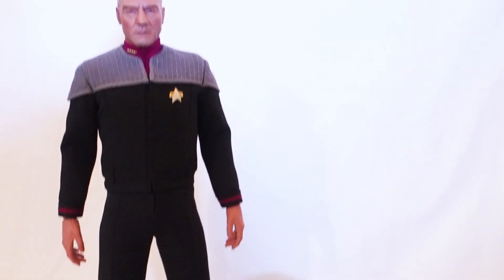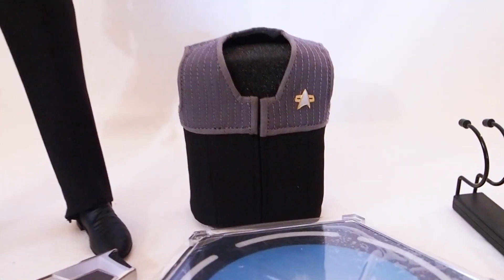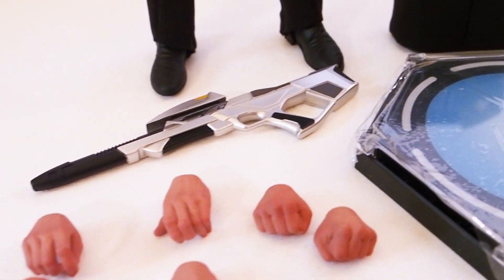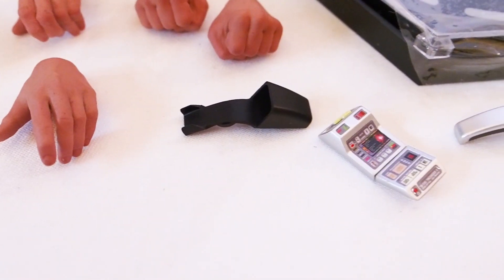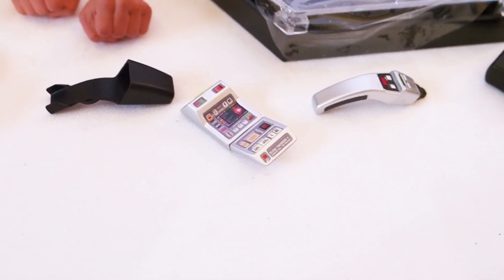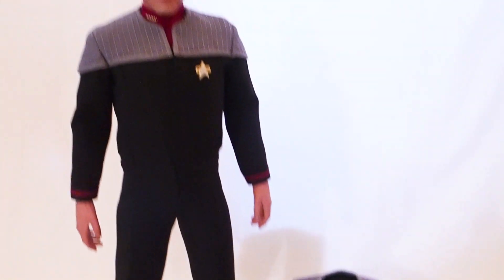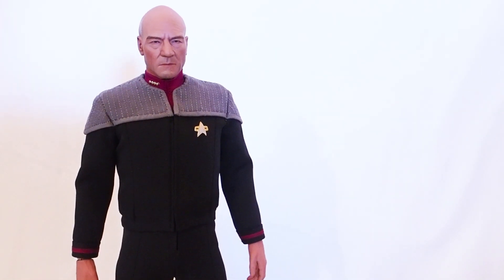Here we have Captain Jean-Luc Picard and all the accessories. He comes with a vest — that's just foam padding they added — and then the rifle, a bunch of hands, a phaser holder, the phaser, the tricorder, the tricorder holder, and then the base with the rod and cradle. That's everything for this figure.